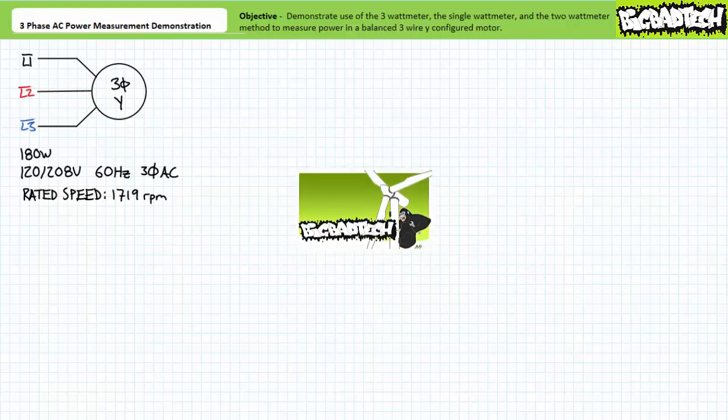This lecture operates under the presumption the viewer has more than a passing familiarity with three phase AC circuit analysis and the aforementioned power measurement techniques, as illustrated in both the single watt meter method and the two watt meter method lectures, both available at the Big Bad Tech channel. If you haven't watched these lectures yet or don't recall their contents, please take the time to do so now.